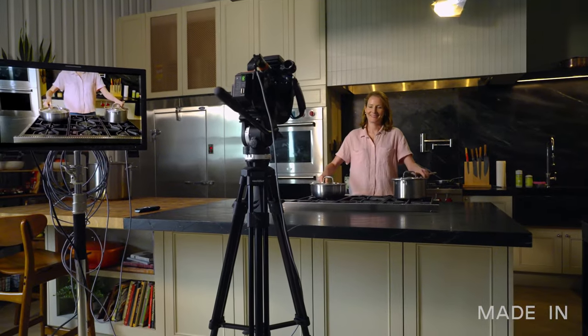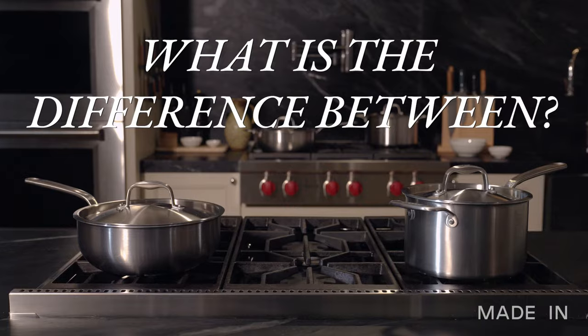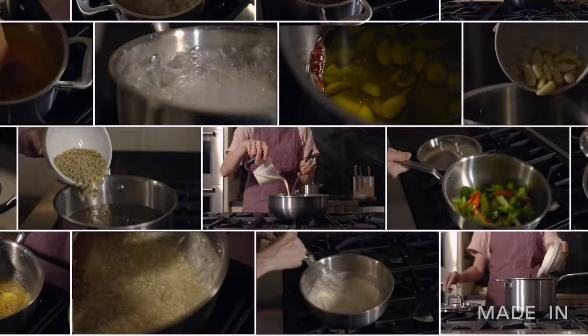Hi, I'm Rhoda. I'm here in the Maiden's studio to answer a question we get all the time: what is the difference between a saucepan and a saucier? I'm going to explain the differences in the shape and also what dishes they're best suited for. Let's get into it.